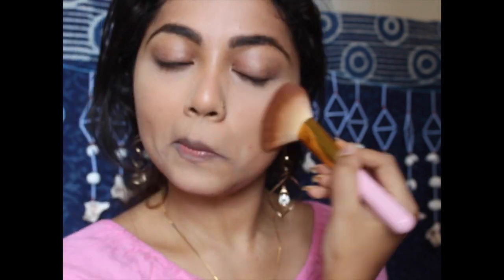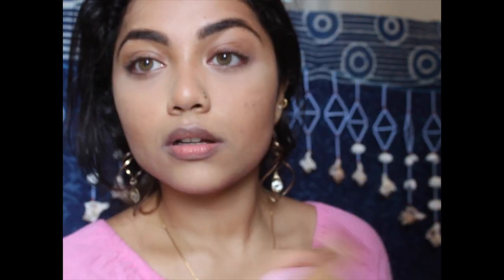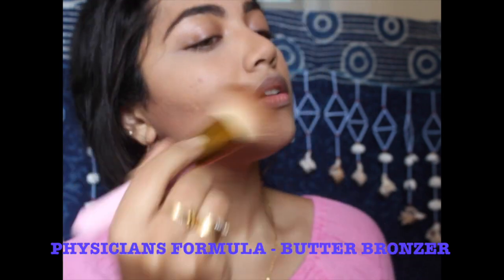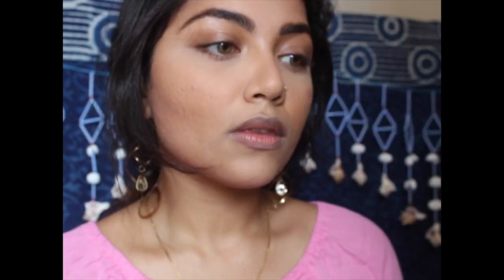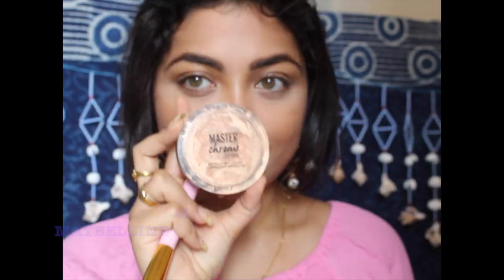Going in with the Maybelline compact powder, I'm just going to take off the baking and set my face. Taking the Physician's Formula Butter Bronzer — I just love the smell of this, it's so divine. It adds the right amount of warmth, which is what we're looking for in a sun-kissed look. I'm just a sucker for this bronzer, I love it.